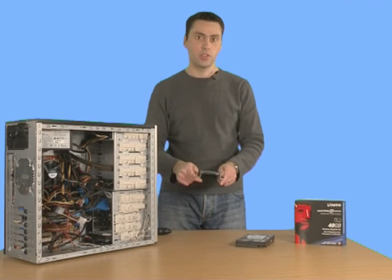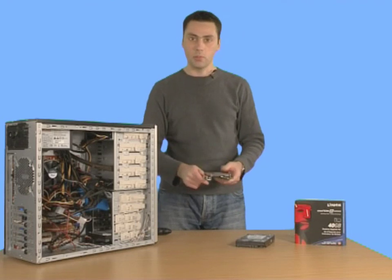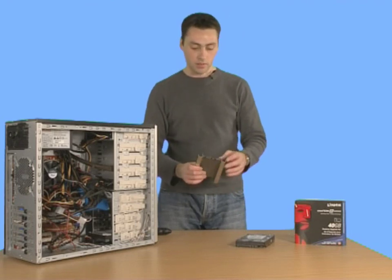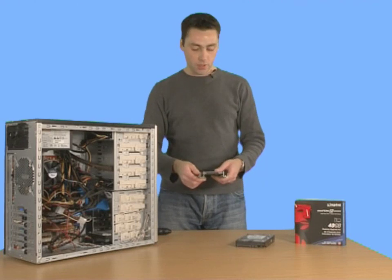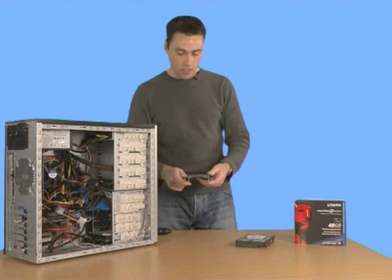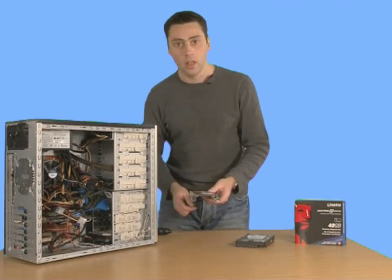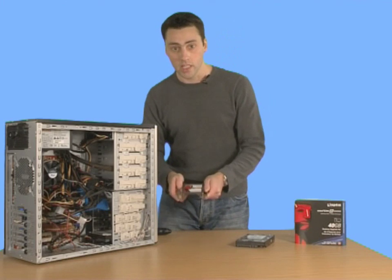Even though a solid-state hard drive doesn't have any moving parts, you do want it secure in its drive bay, otherwise the fan in your machine may move the drive about. Even though it's connected, that might knock out one of the SATA cables and you will lose power there. So it is best to keep it tight and slot it into one of your spare three and a half inch drive bays.